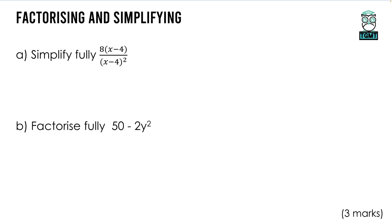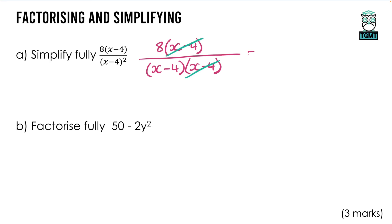On to factorising and simplifying algebraic fractions. The first one has 8(x − 4) on top and (x − 4)² on the bottom. We cancel off the common factor of (x − 4) from top and bottom, leaving 8 on top and (x − 4) on the bottom. That's our final answer: 8 over (x − 4).